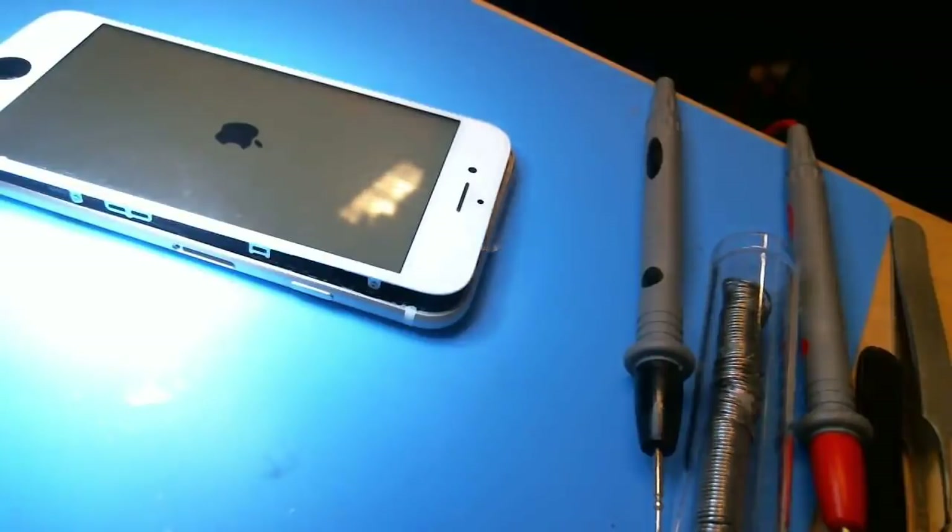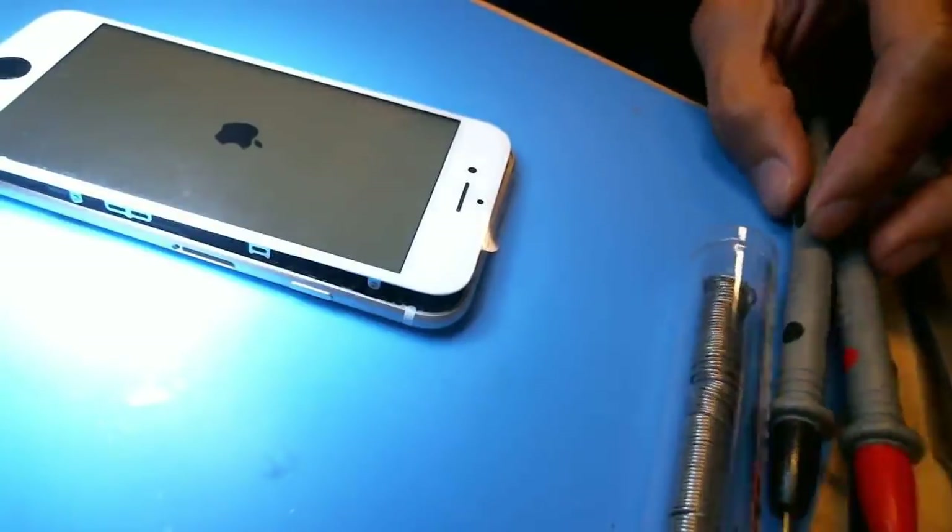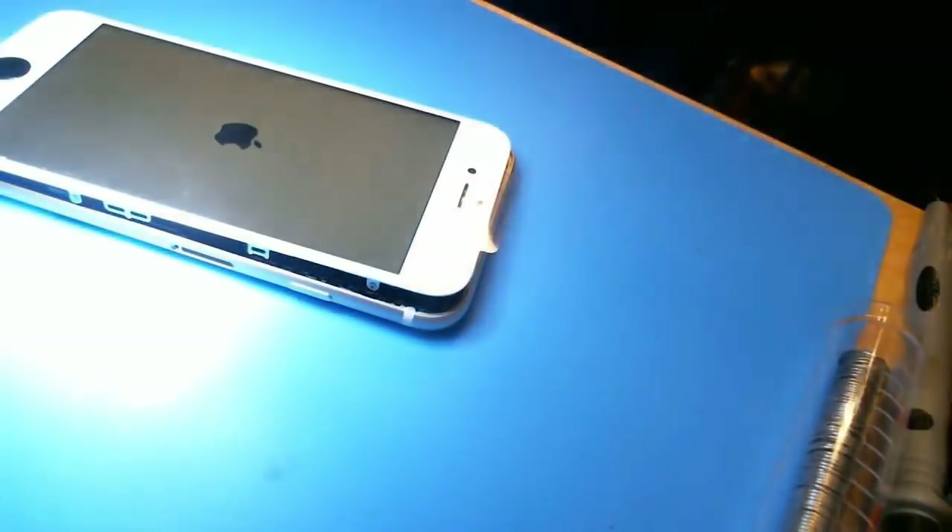I'm going to end this video — I gotta get back to other stuff. So this video is done, pretty much good to go. VDD main short — easy way of finding it, easier way of finding it. Alright, so that's it.